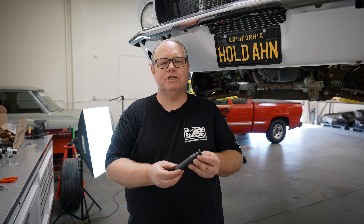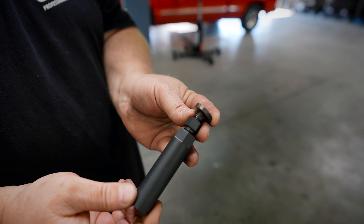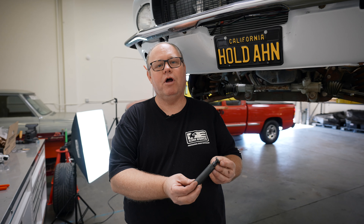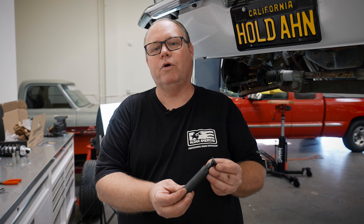Today we're going to use this ball joint spreader tool. The concept is it expands and it'll pop the ball joint loose without having to hammer on it or use a pickle fork that could potentially damage the ball joint or the boot.